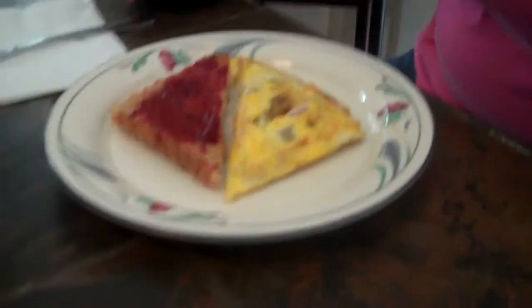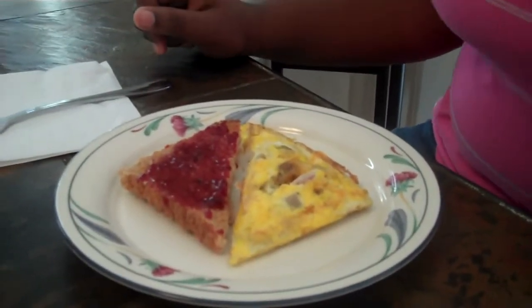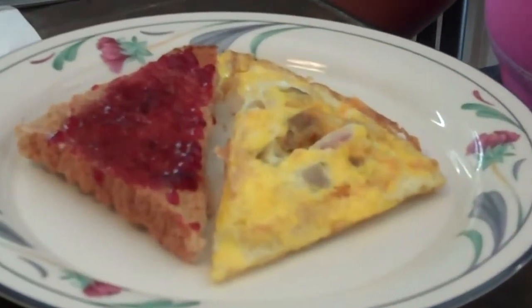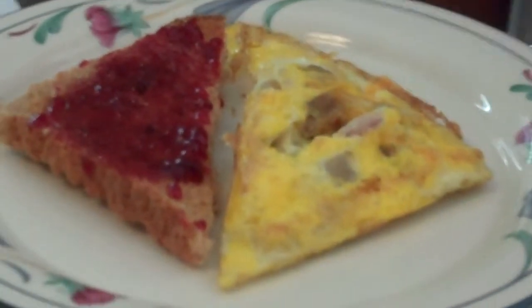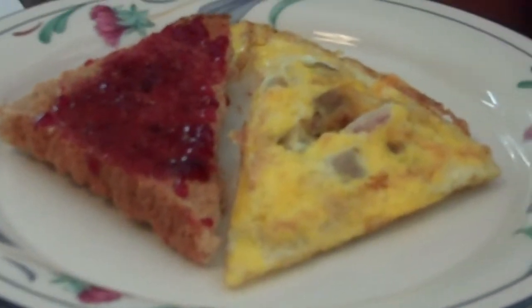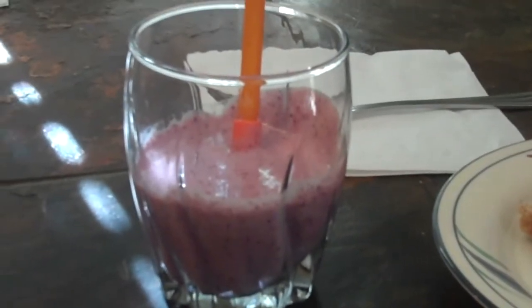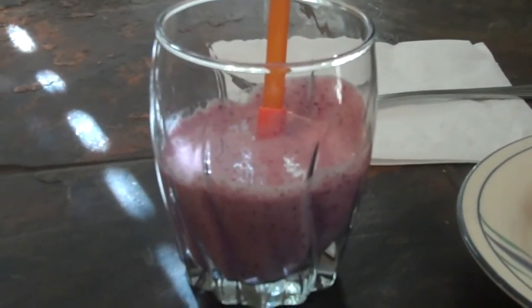Bon appétit! We hope you enjoy your meal and make good choices! So in our omelet, you have eggs for protein, turkey sausage for more protein, and bell peppers and onions for vegetables. Our toast is whole wheat toast and we have grape jelly. And in our smoothie, we have milk for dairy and fruit for our fruits. Now let's try it!